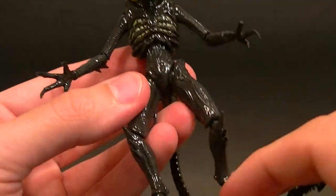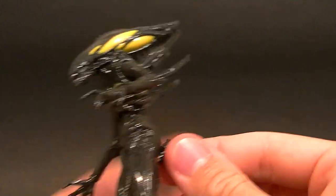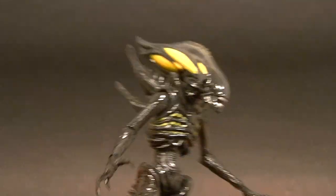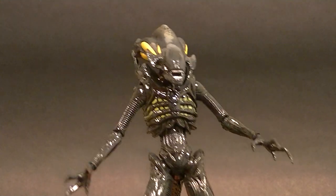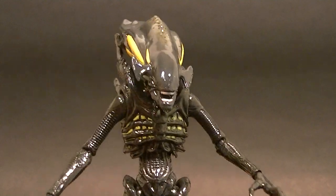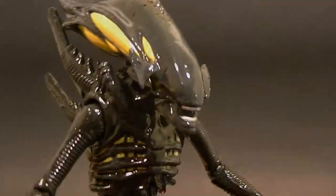I definitely recommend these guys. If you're an Alien fan, even if you're not a fan of this particular game — the Colonial Marines game — the figures are pretty darn good. For a $20 price point, I think they're putting a lot into the package. So I do recommend it guys. Thanks for watching, stay tuned for more figure reviews, custom figures, and other good stuff. In the meantime, keep collecting.